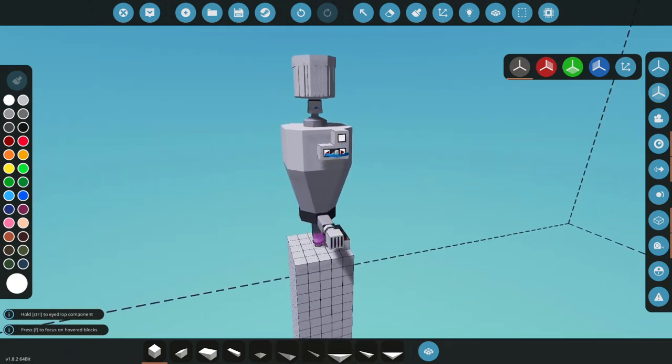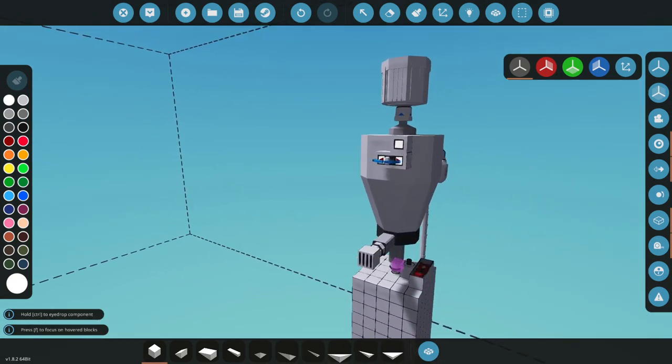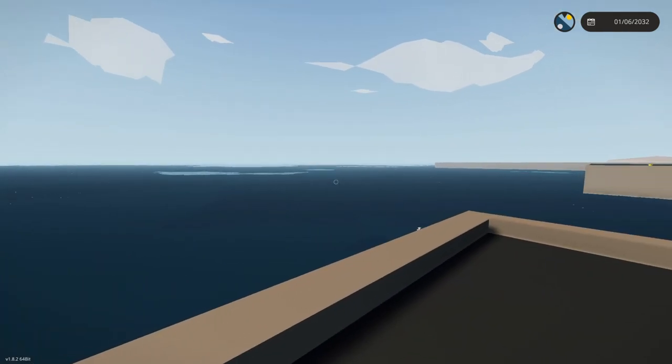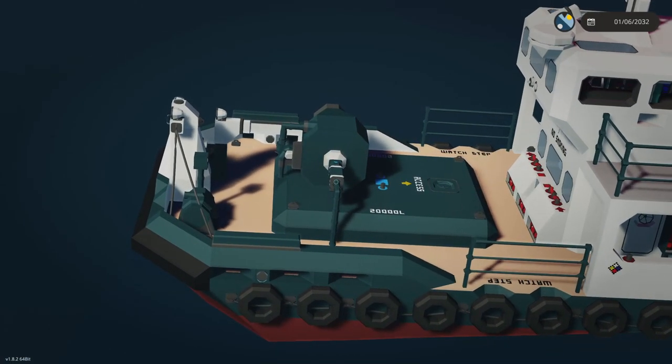Let's take this - I've got a boat I've been working on. Let's slap this on the boat and see how well it cleans up. Look at that oil spill - wow.